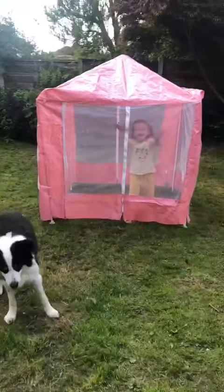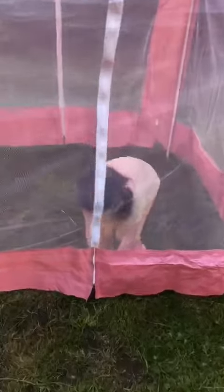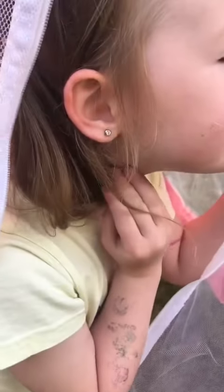Say hi to Grandad Claw. Hi Grandad. I was going to say unzip and show him. And Grandma Sarah, show them what you've got. I got my ears too. And you were so brave, weren't you? Gives a nice smile. I only cried a little bit. You cried a little bit, didn't you?